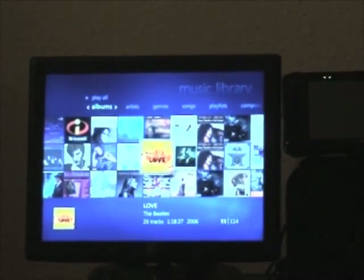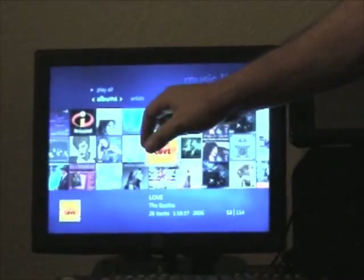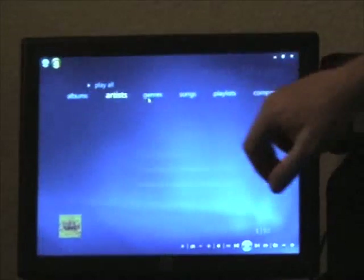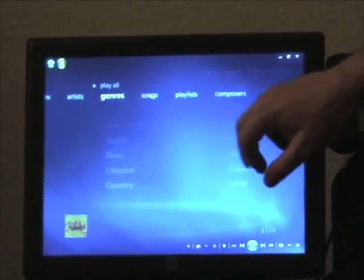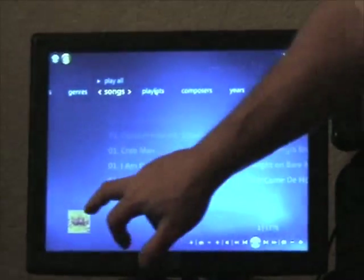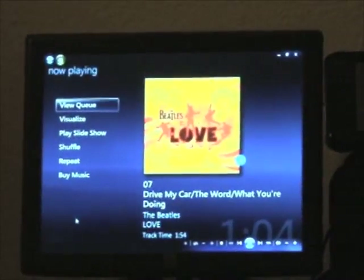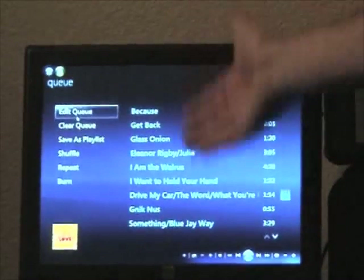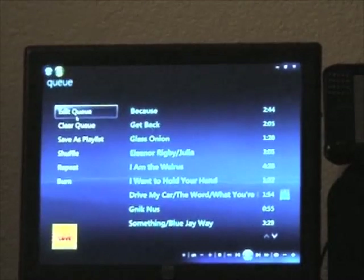This is the Media Center in Windows Vista Ultimate, and we can keep track of all of the albums. We can sort them by album, by artist, by genre, by songs, and you can custom-create your own playlists. What you're hearing now — this is the Beatles' Love album. You can see the cue of what's playing and jump around within that to play any track you want.